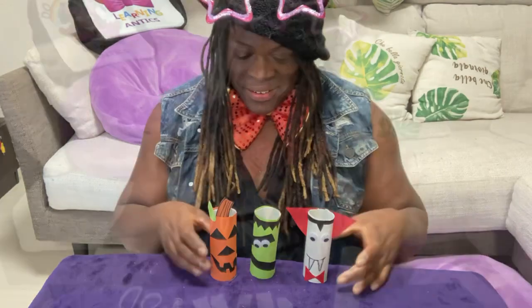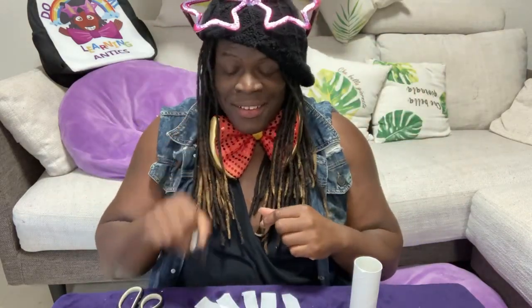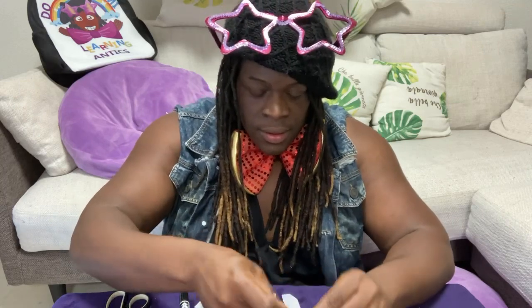One more! Let's do one more — this is our mummy! So we have our last toilet paper roll, fake arts and craft eyes, marker, scissors, and five tissue paper cuttings.